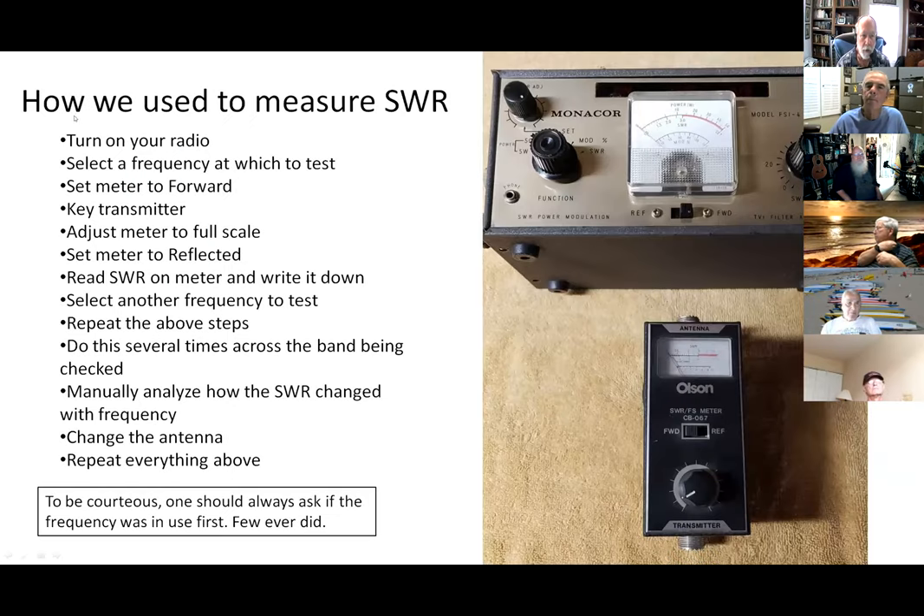We need to know how to do SWR — that's the main thing we do as hams. With old SWR meters, you'd go to a band, select a frequency, key down, set the meter to forward, turn a knob to full scale, flip to reflected, read the SWR, write it down, then go to another frequency and repeat. You'd do a number of points across the band to find out if the antenna is resonant. That's how we used to do it.